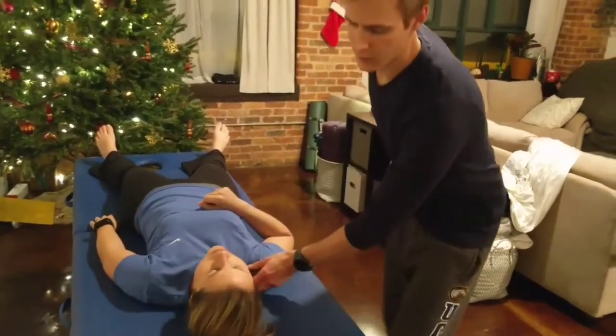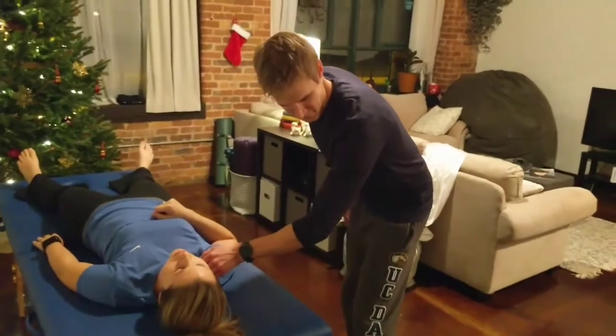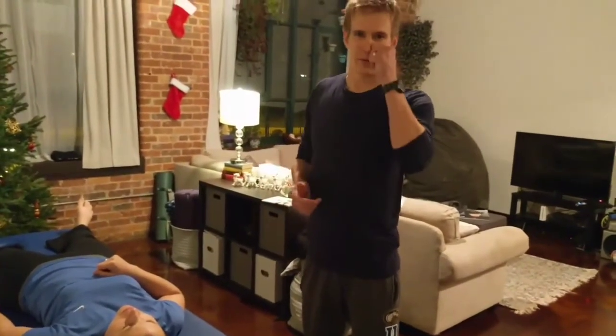Then you set it down and recheck. How does it feel? It's good? So you can either push or pull, whatever works better for you and whatever works better for your patient. You can try both if you'd like.